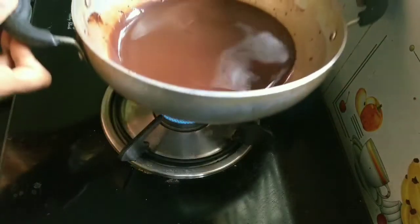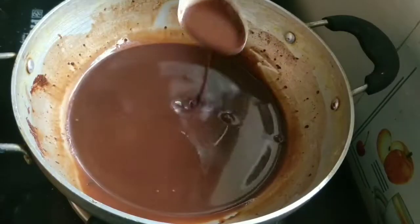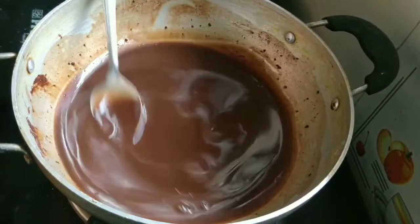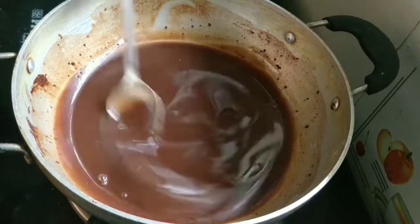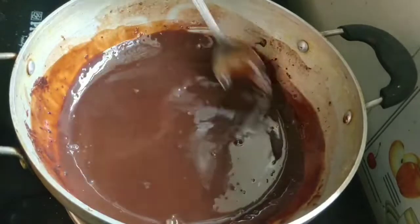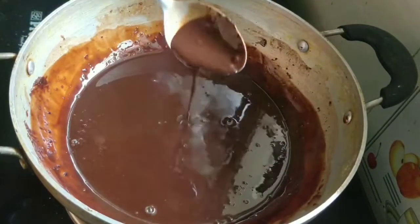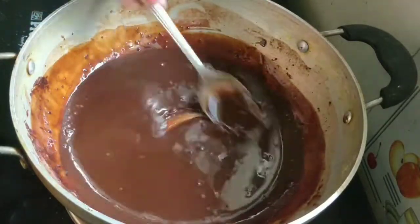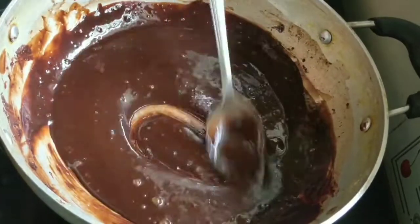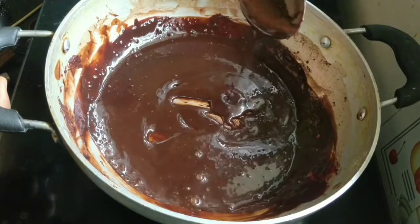Chocolate ganache is ready. Chocolate frosting is made of cocoa powder and chocolate frosting is ready. The chocolate ganache is thick.